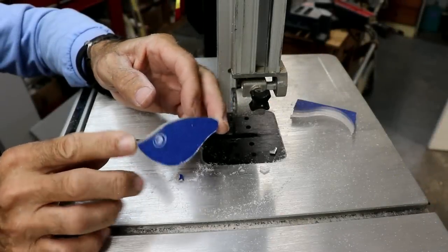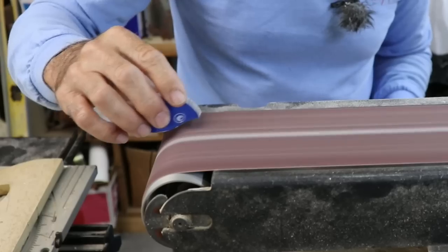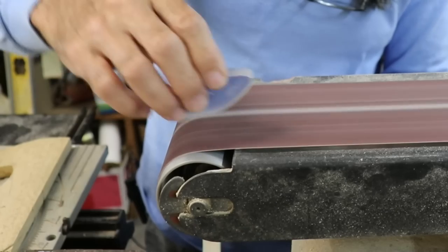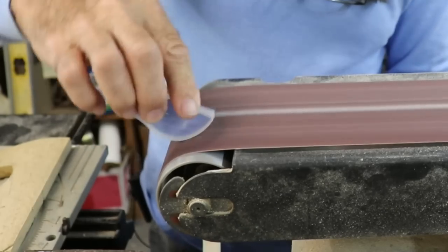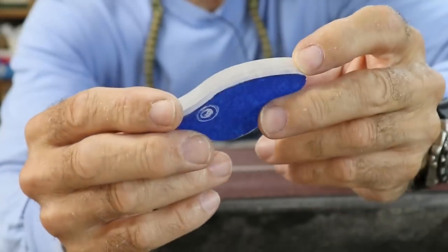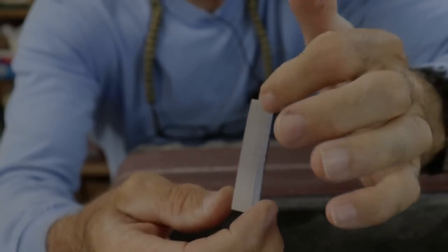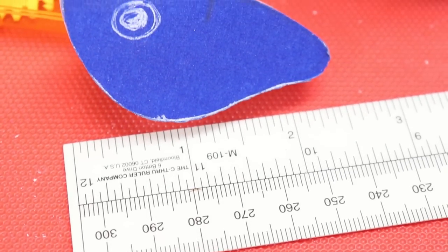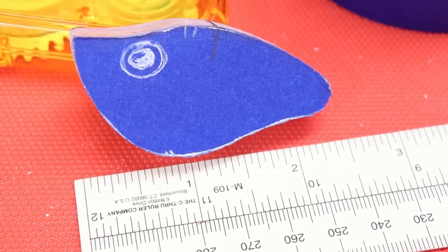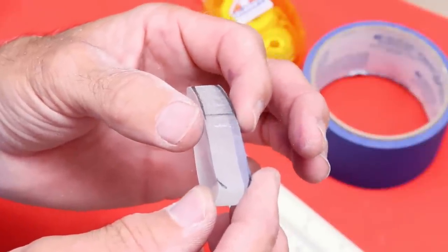I'm going to go ahead and take this thing and sand off all the saw marks using the belt sander. That has it pretty smooth — pretty happy with that. The next step is to decide how I'm going to shape it from front to back with the contour looking down on it. I'm going to contour the shape starting at the widest point, which is going to be halfway down the lure.